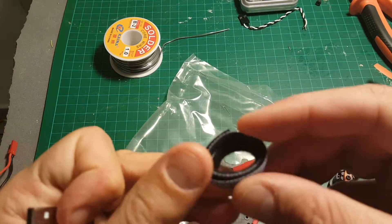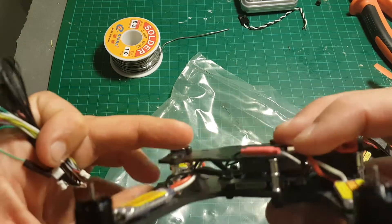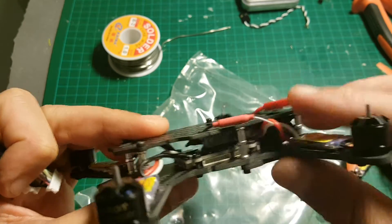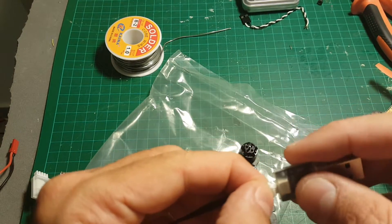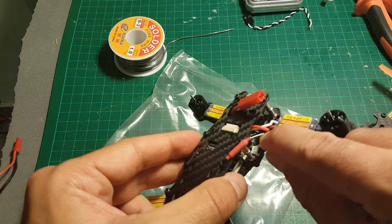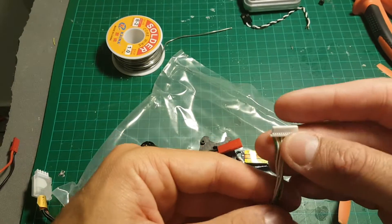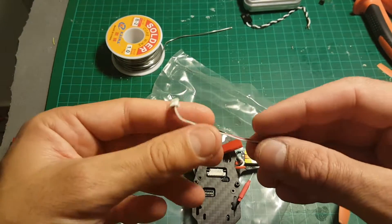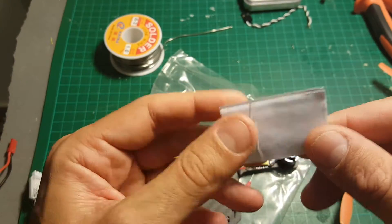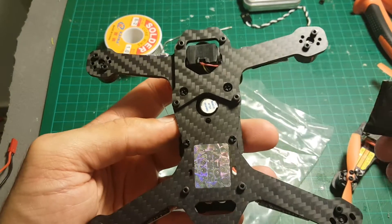First of all, we're getting a strap for the battery. A USB adapter which we're going to use to plug the quadcopter. In order to connect the USB port, you will have to move this pillar and then you will have access to the USB port. It's a little bit of a design flaw and I hope that Tarot will do it a little bit differently next time. In addition, we're getting 8 screws for the propellers, a PWM connector, and also an SBUS or PPM connector which I'm going to use with my X8R receiver. We're getting also two double-sided stickers which you can use for a receiver, and landing pads which you should stick on the bottom of the quadcopter.